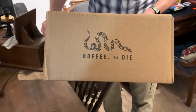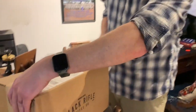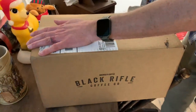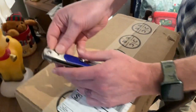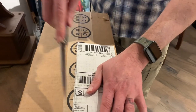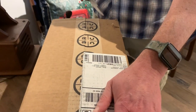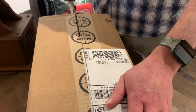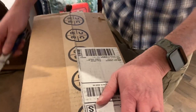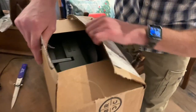We've got this package here from Black Rifle Coffee. It says 'Coffee or Die.' I'm going to open it up and show you a couple of things that are in here. It's a pretty good deal. Black Rifle Coffee gives military and veterans discounts. They're veteran owned and operated, so it's a pretty good company. We like to get things from them, and their coffee is amazing.